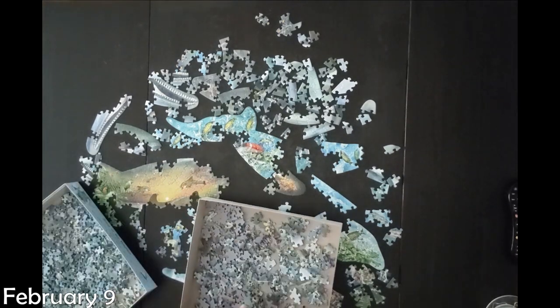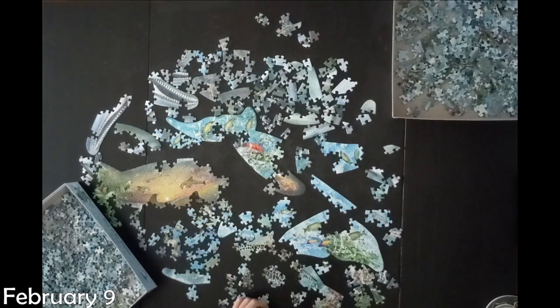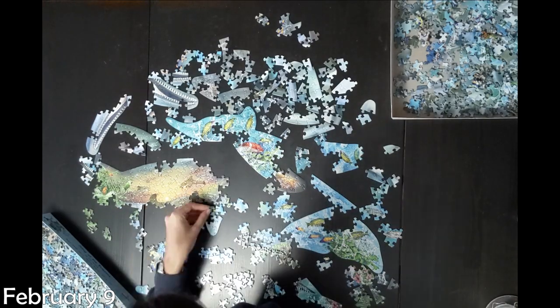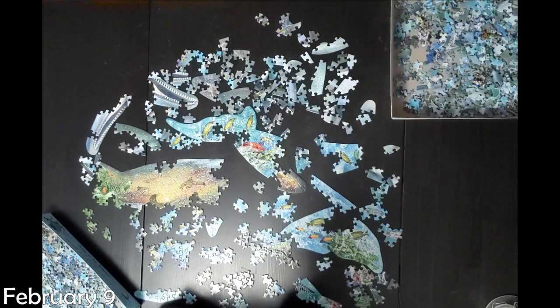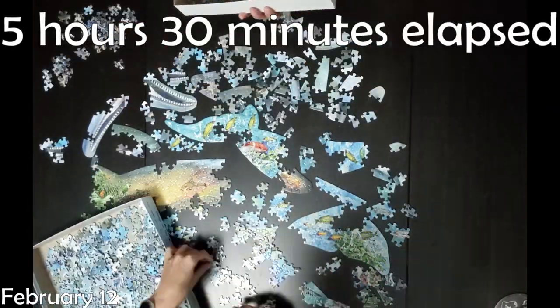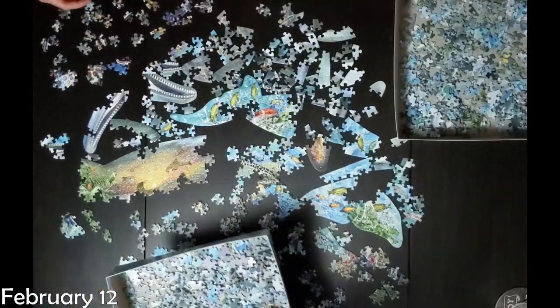Now you can see this got up to February and my boyfriend was coming to visit. He'd visited once already and this was just sitting on the table, and he'd been giving me crap about not doing it, so I was trying to get it done before he got here. Obviously I did not. And now you can see he's helping me with it, and it starts to go a lot faster when I get some help.